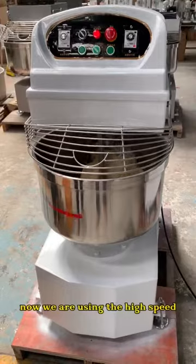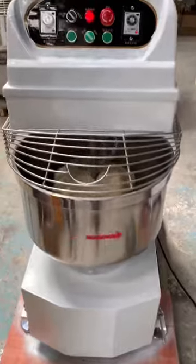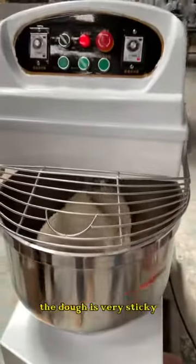Now we are using the high speed. As you can see, the working is very powerful. The dough is very sticky.